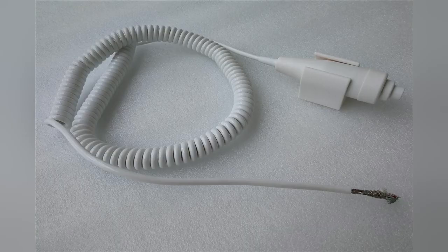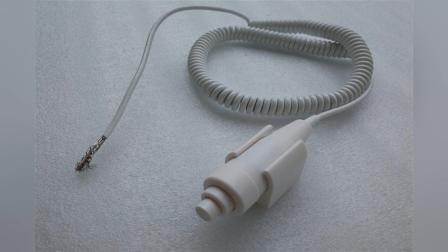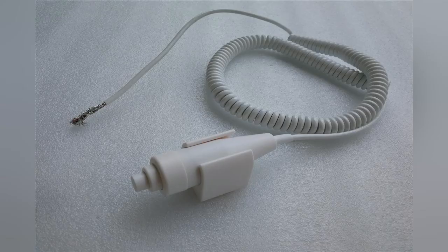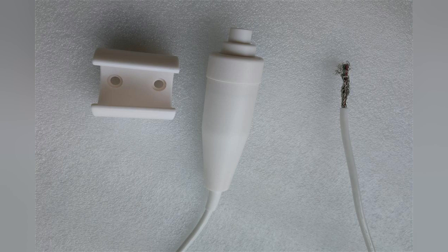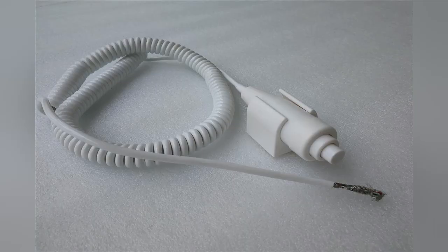When using the X-ray hand switch, pay attention to the pressing speed — it should not be too slow. Two gears are pressed in sequence: after the first gear is pressed, the second gear is pressed again. The pressing time between the two gears should be controlled to about 2 seconds. This is the correct operation method.